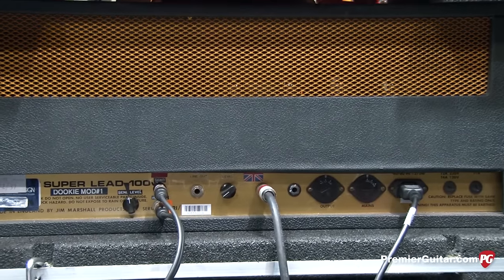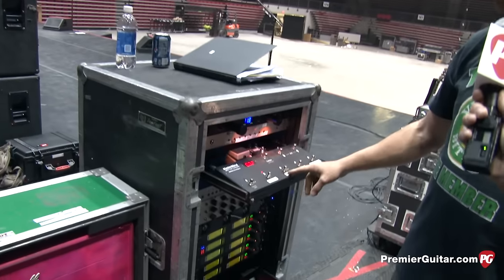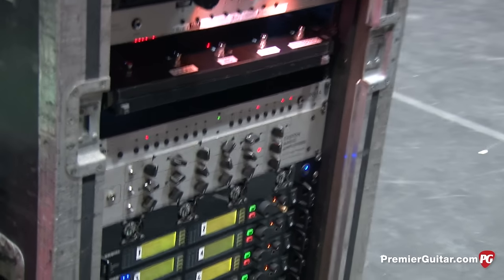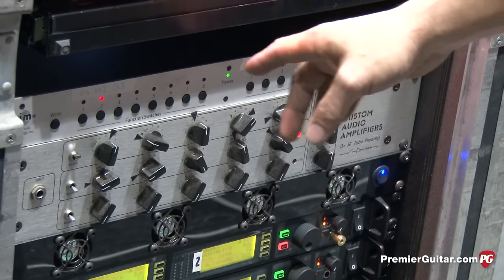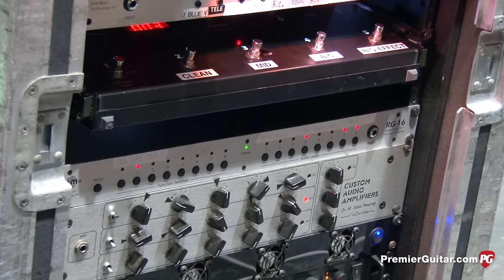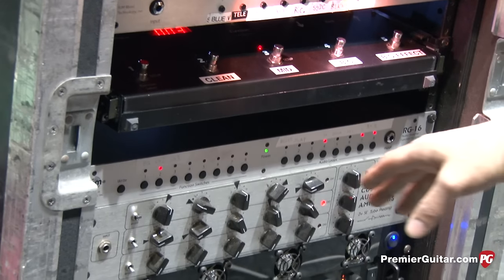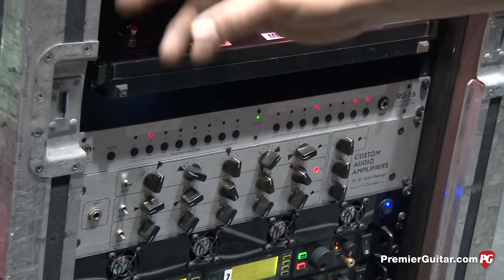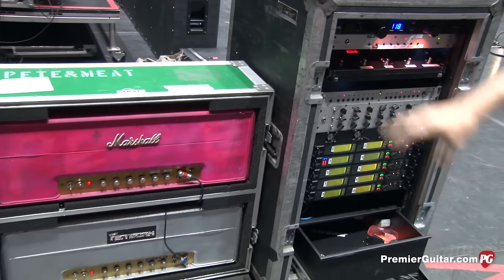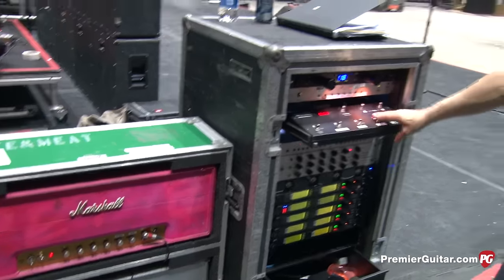He'll turn the guitar down to clean it up and pop it back up. The main sounds for Billy are a clean tone and a mid tone, both from a Custom Audio S3+ SE preamp — we only use the top two channels. We're trying to mimic a small 10-inch combo amp cranked all the way, so all the lows are cut out and the mids are up. The heads are modded with a preamp out and power amp in, so we can swap preamps and always use the Marshall power section. The mid sound is like the top of American Idiot, then it blows up into the big sound.